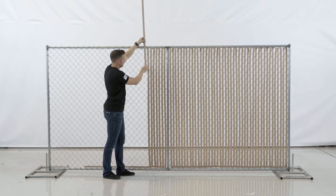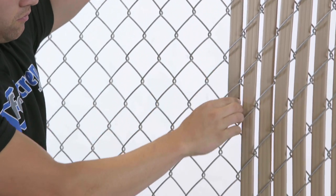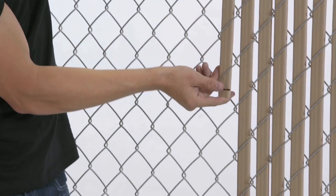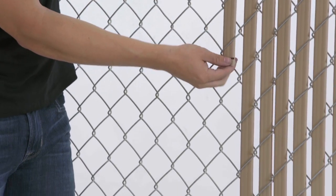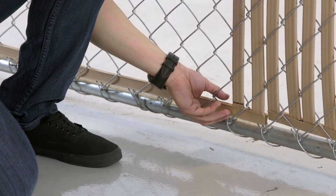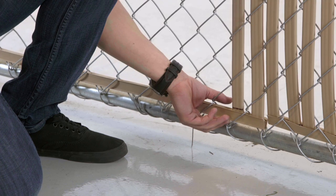Next, you get something to stand on so you can slide those sexy slats all the way down your about-to-be-sexy fence. Making sure to insert them with the tapered end down, you simply guide them through the links until you get to the locking channel and insert them with a click — a click that says, 'This man cares about his fence. This man is a winner.'